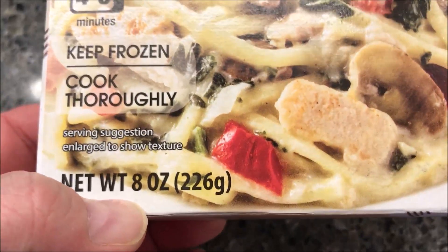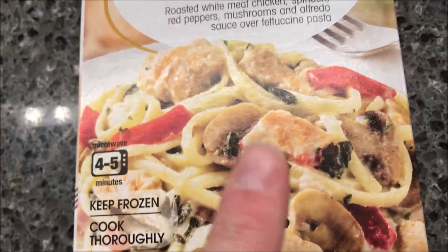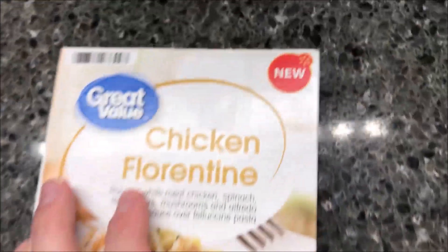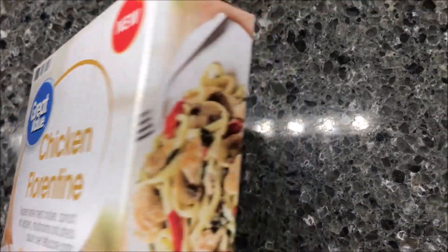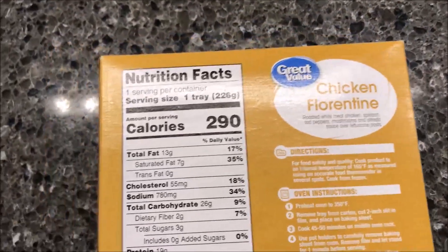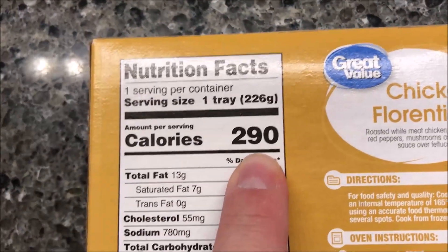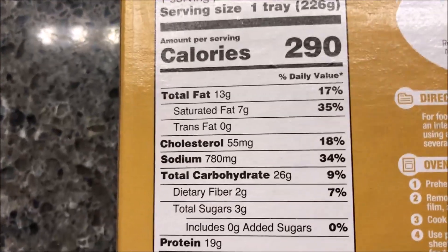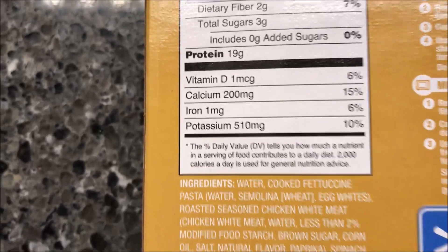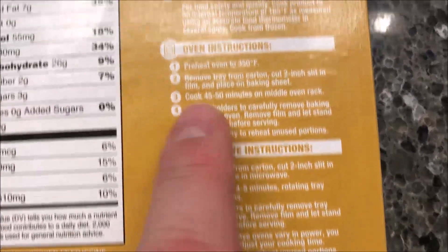This is an eight-ounce meal, or 226 grams. By the way, I always keep an open mind — some spinach meals I love, some are too much. It says it's new, but I'm not sure how new it is. Great Value is Walmart's brand; we bought it at Walmart for $1.88. It is 290 calories if you eat the whole tray.